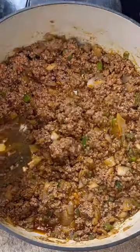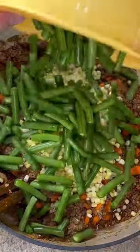Got the meat cooked through. Now two tablespoons of minced garlic. Two cups of carrots. Two cups of corn. Two cups of green beans.